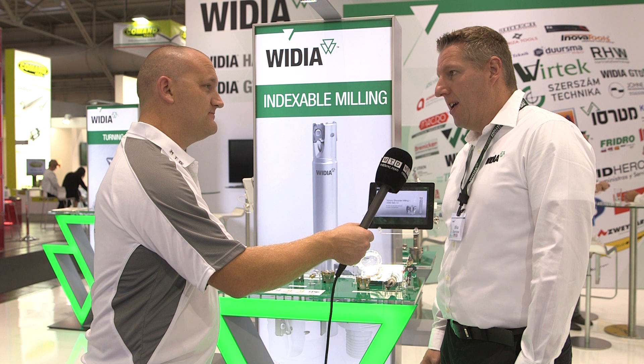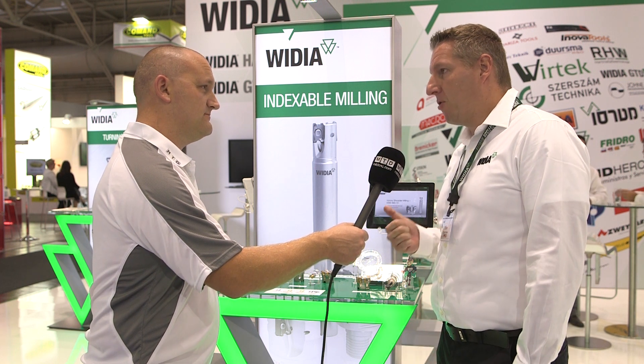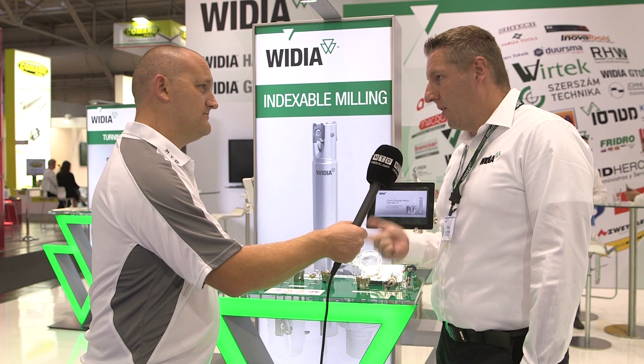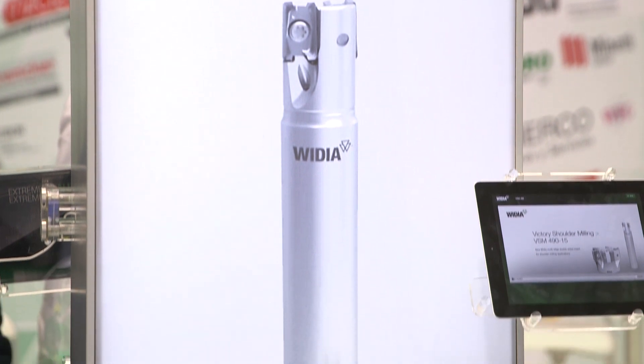Mike, we're here at the Widia stand again at EMO 2017. What's the new product? Well, one of the biggest new innovations we have this year is the VSM49010, the small brother of the VSM49015, which is a tremendously good tool, especially when it comes to performance and surface finishing at the sidewall and the surfaces.